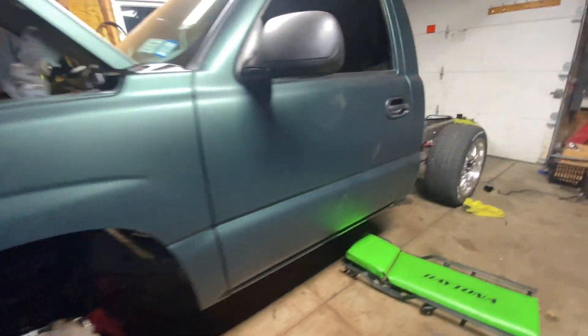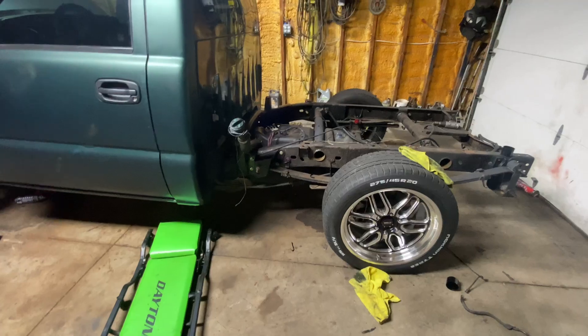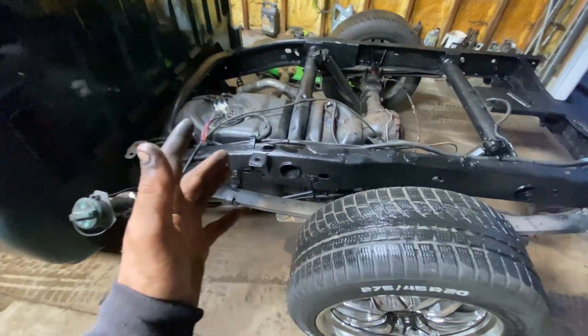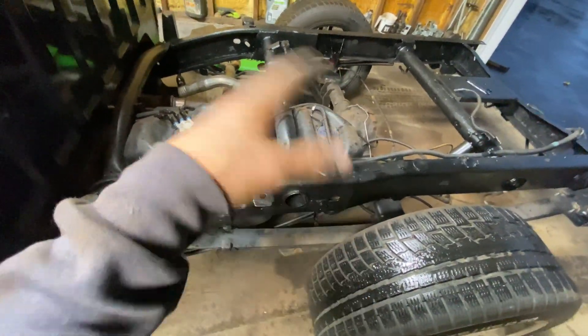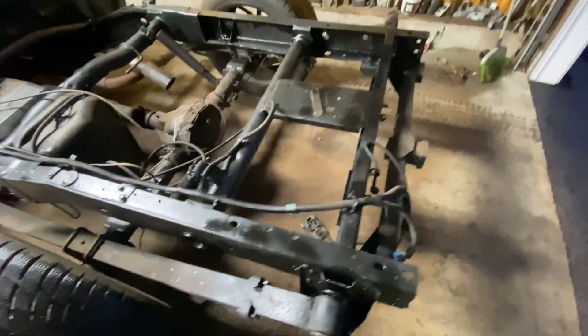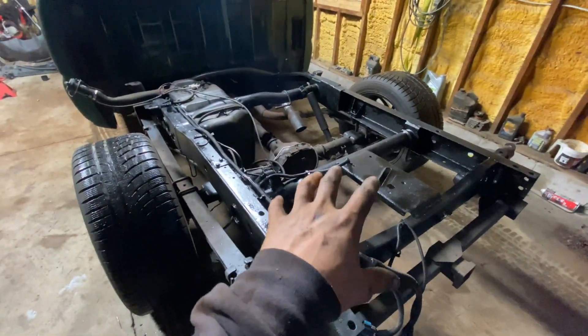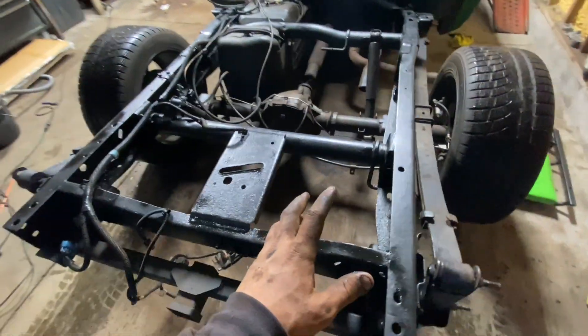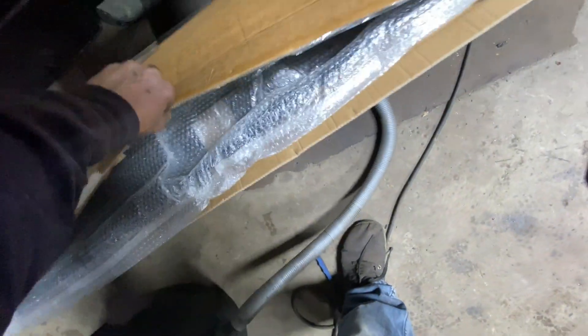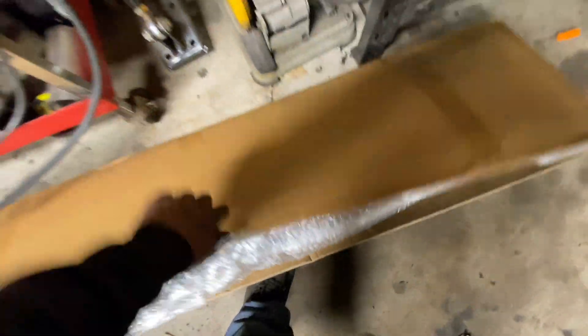Besides that, that's the first thing we're doing. It's getting late out so we're just gonna wrap it up and get more stuff done. Hopefully have the bed on and everything tomorrow. The roll pan finally came — it was supposed to come next week actually, and it decided to come earlier than my taillights. So the roll pan is there, clean everything up and get this bed on.